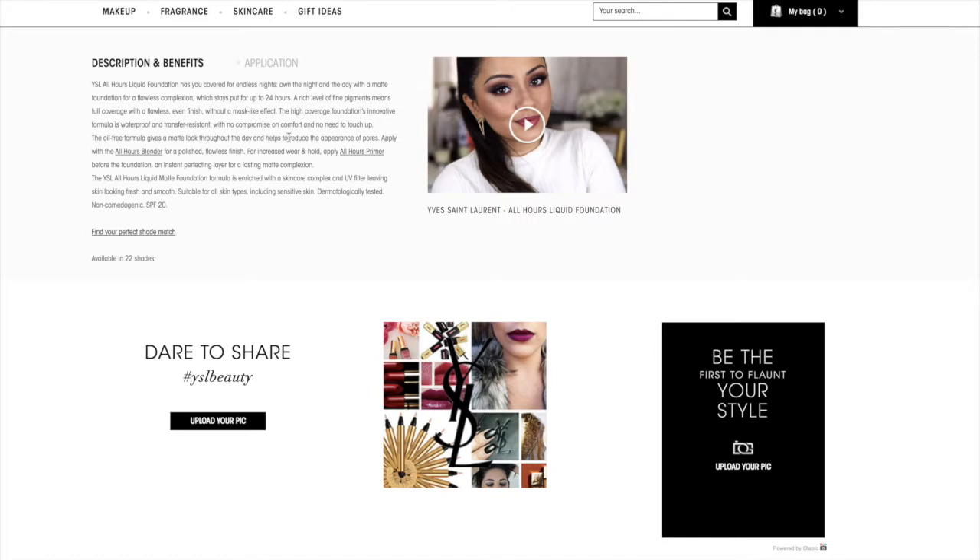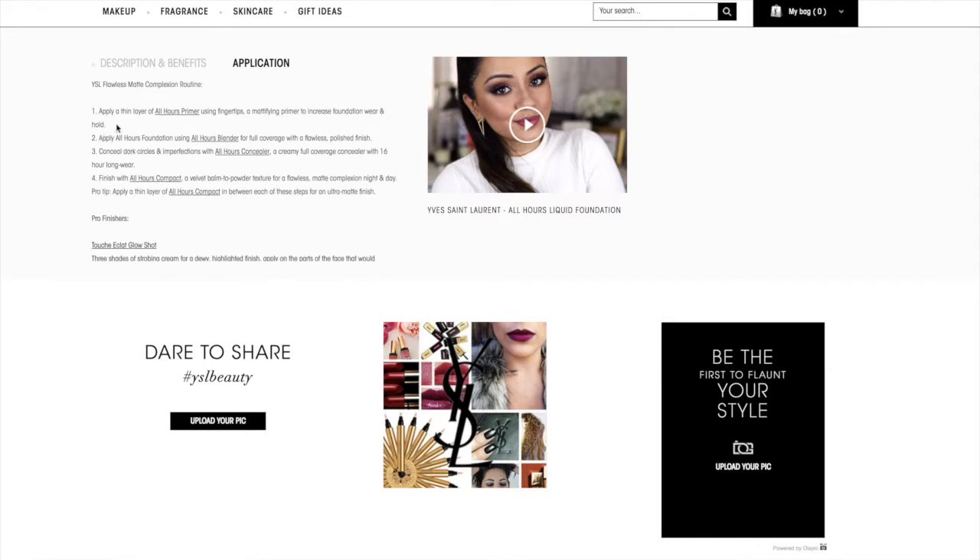With no compromise on comfort and no need to touch up, the oil-free formula gives a matte look throughout the day and helps reduce the appearance of pores. They suggest using their blending sponge and primer for increased wear and hold. It's also been enriched with a skincare complex and UV filter leaving skin looking fresh and smooth. It's suitable for all skin types including sensitive skin, dermatologically tested, non-comedogenic, and has an SPF of 20. For application, ignoring the primer step, it suggests using a sponge for a full coverage flawless finish, but I'll still use a brush as well.